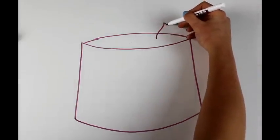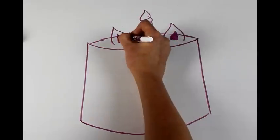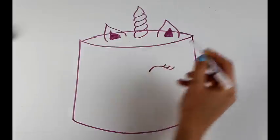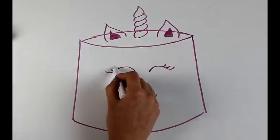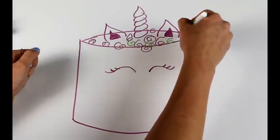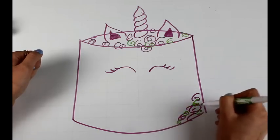We're going to be making some fondant accents for the ears and the horn. We're going to be using a little bit of black frosting to make some fun little eyes for our unicorn and some cute eyelashes. And last but not least, we're going to be making a bunch of colorful buttercream swirls, and these buttercream swirls are going to wrap around the back of the cake and around the side to be the unicorn's mane.